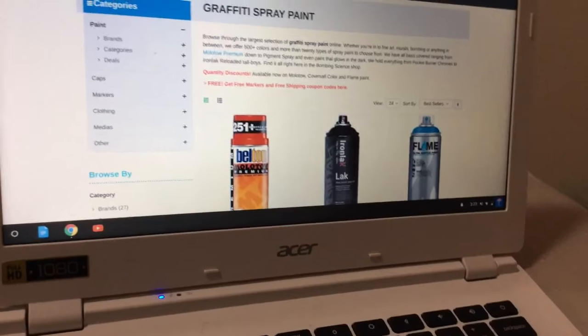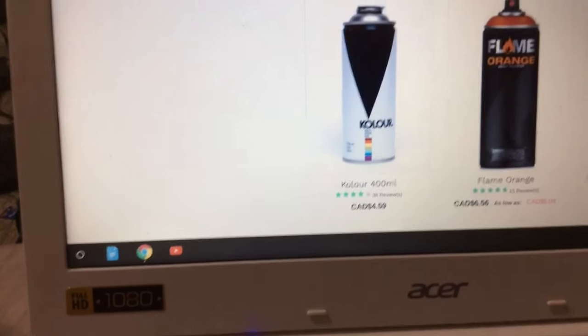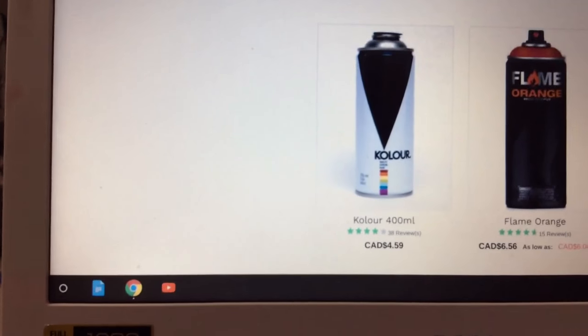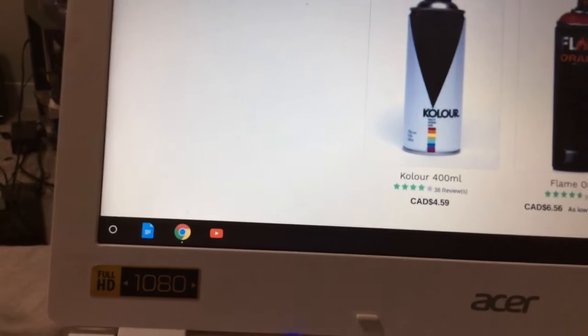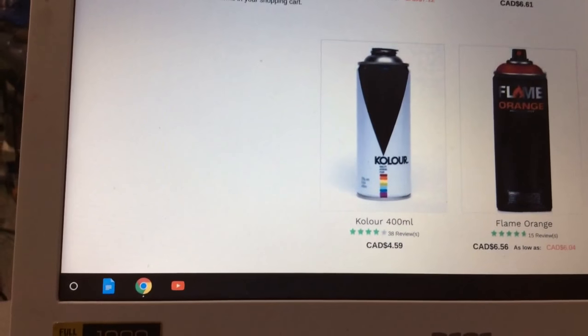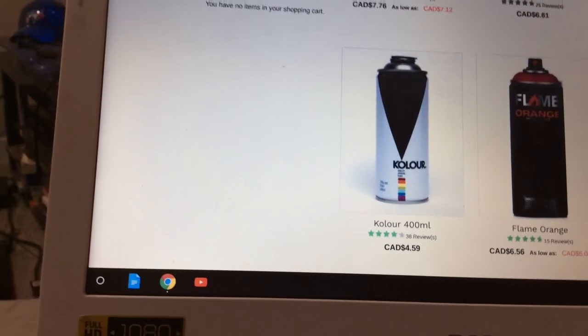I'm not getting these three - I'm actually getting the Color Runs. They're the cheapest so I think they're good, and they have completely interchangeable caps which is great. I can get multiple, so I'm getting two Color Run spray cans. The other stuff I'm getting also comes with spray paint, so that's good.